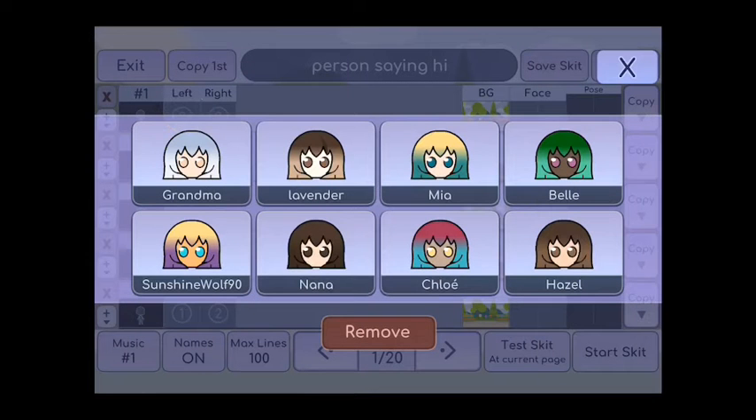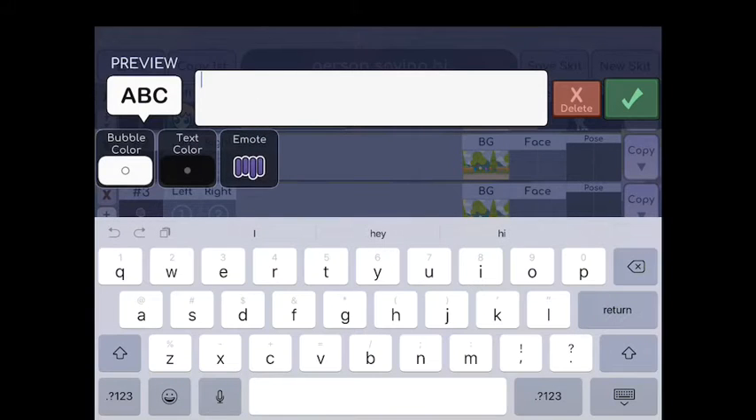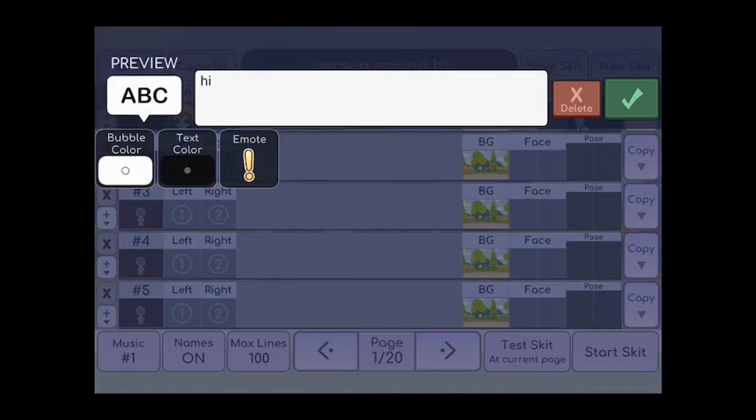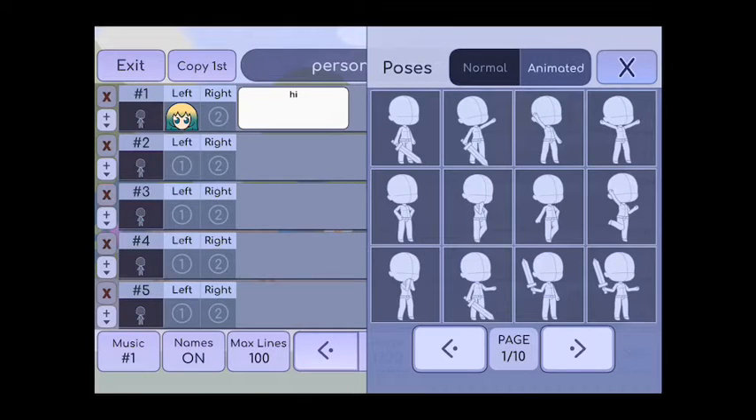I would pick my person — we'll do Mia. She's just gonna be saying hi, and her remote is gonna be like the exclamation point. I press the check mark and then I go to the clothes and I pick her pose.